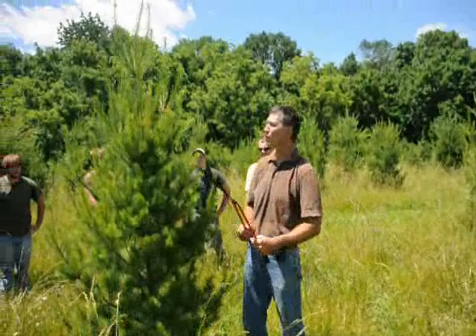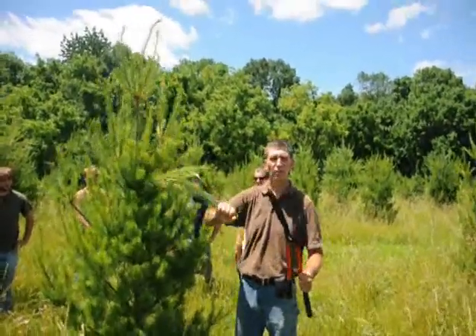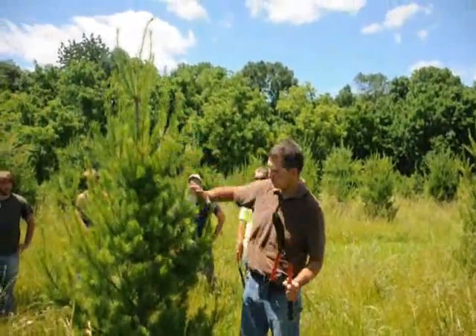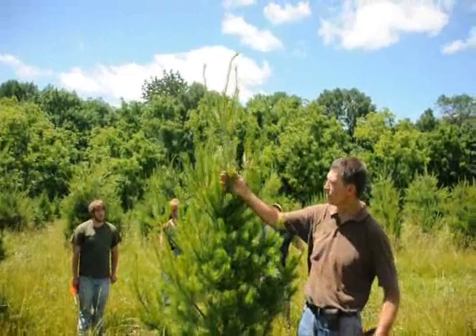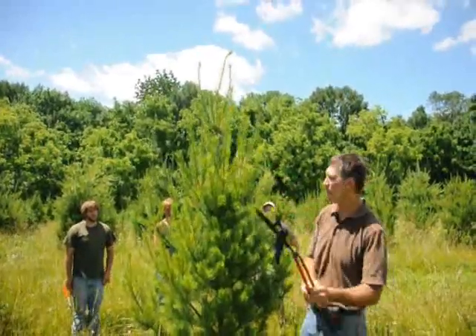Here at Highland Hill Farms, we like to prune our white pine trees anytime from mid-June to maybe the first or second week of July. We like to shear them back to help make a nice, bushy plant. You can see this tree here is a little on the skinny side. You can always tell the new growth — it's a lighter green color, a little darker green on the inside.